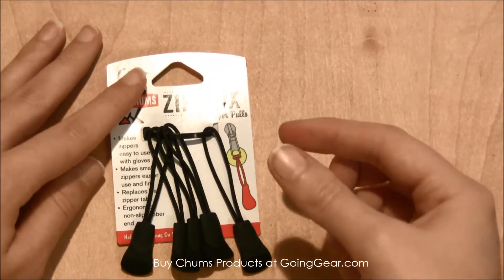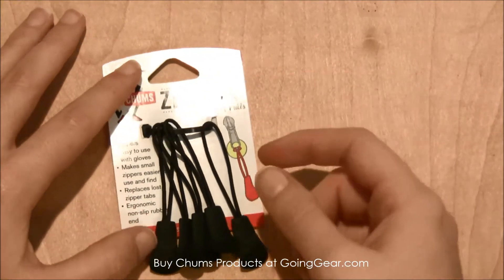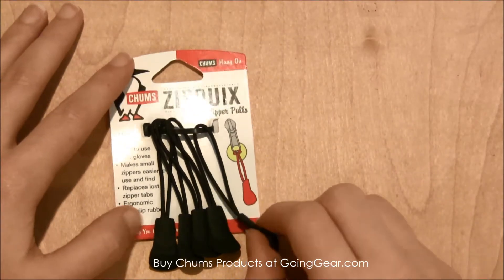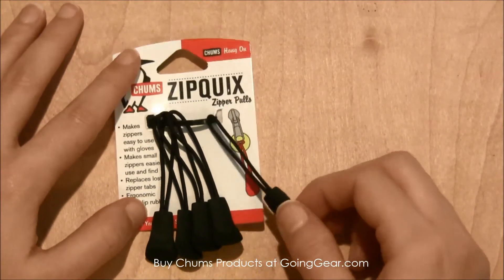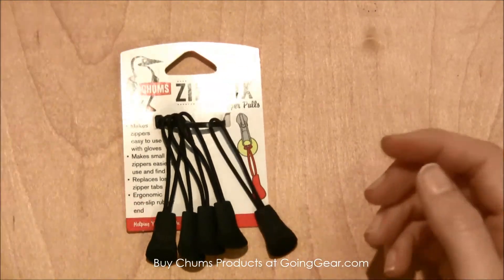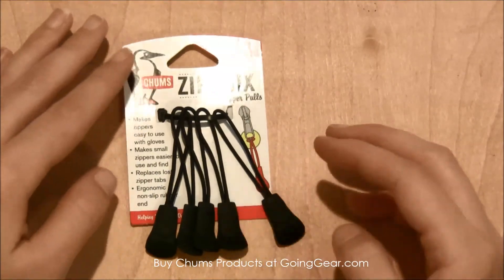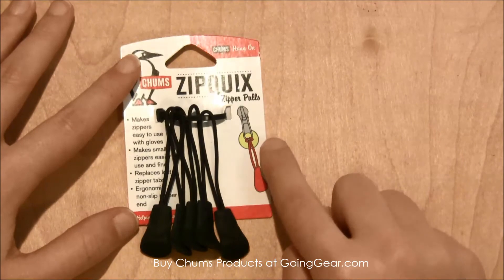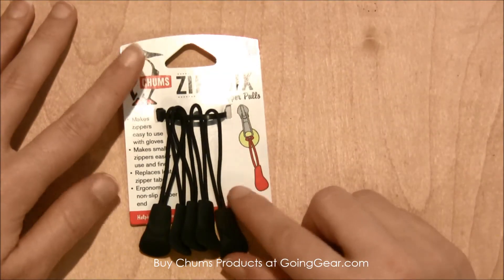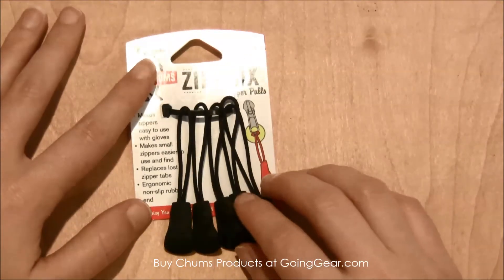They just loop around the end of a zipper, so if you break off the little tab on a zipper these can loop right through it, or you can add these on to the zipper pulls that are already there to make it a little easier to find. These would be great to add to kids' backpacks and lunch boxes, or if you have any zipper where the handle has broken off, you can just attach this to the actual zipper part itself and you've got a working zipper again.